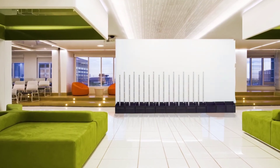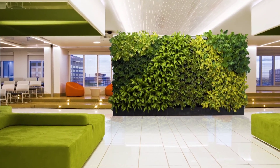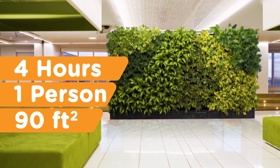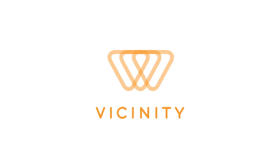Our system can be deployed rapidly, making it the professional's choice. Four hours for one person to build a 90-square-foot wall. Vicinity is the fastest way to deliver instant greenery to any environment. Work with the Vicinity Green Wall System today, and help us make the world a greener place.